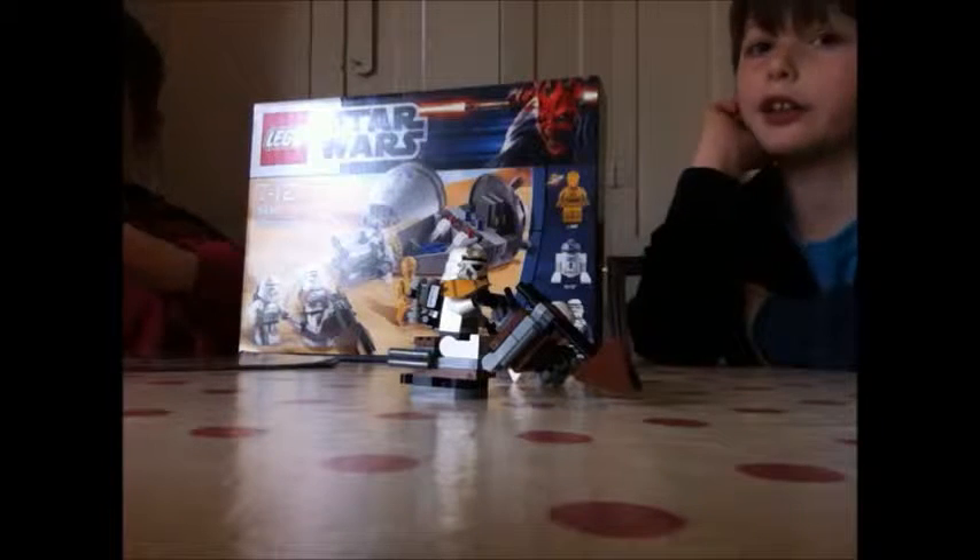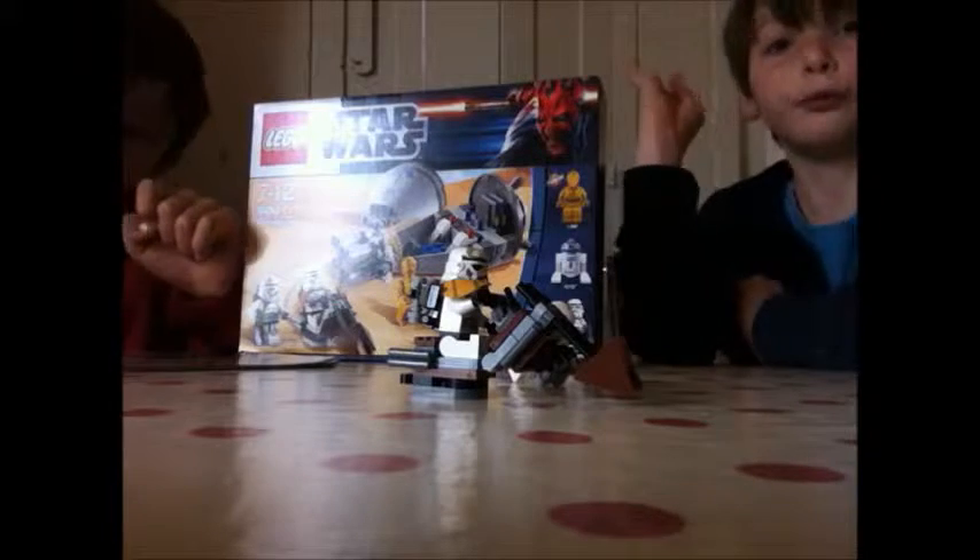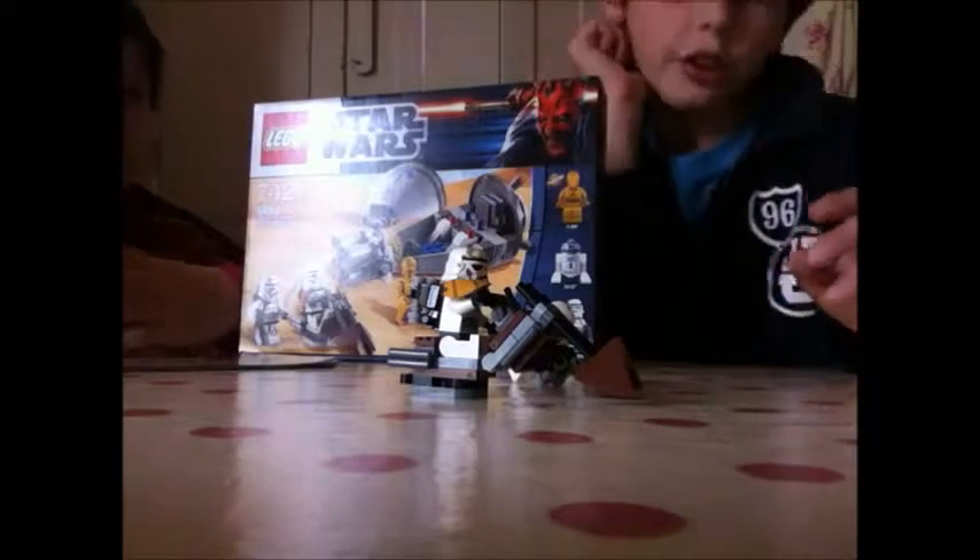The Empire Strikes Back. I mean episode four, A New Hope. It looks really good.